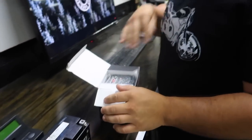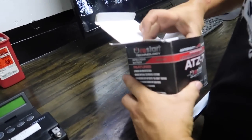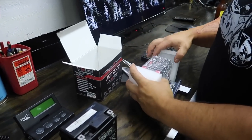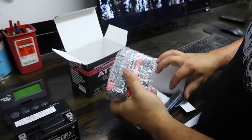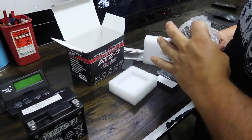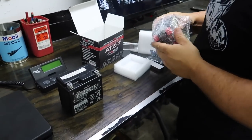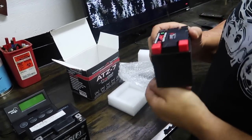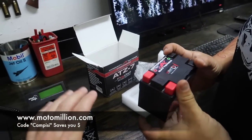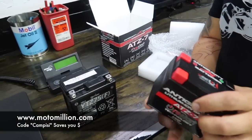Today we have Dotto doing the unboxing. Teens is at home working — since we were traveling for the past week or so, we got a little behind. When you're an entrepreneur you work 24/7 pretty much. Shout out to Manny from Moto Million for providing all of these parts. If you go to MotoMillion.com and order anything, use code CAMPEZI and that supports us.